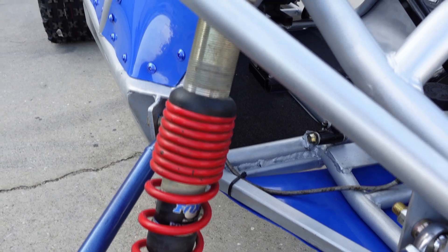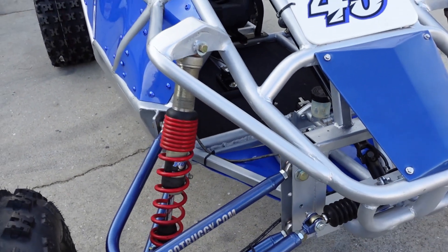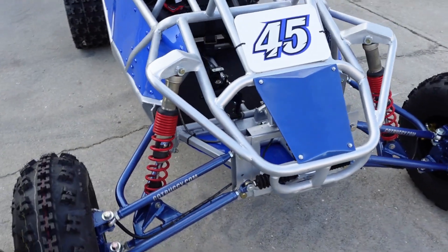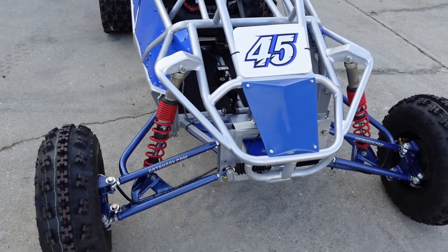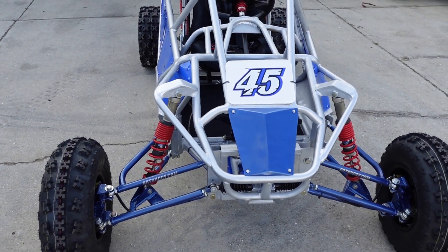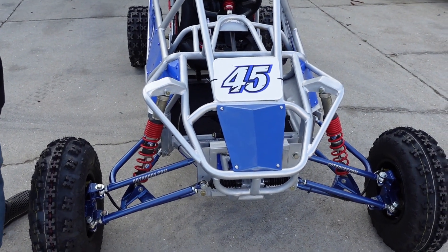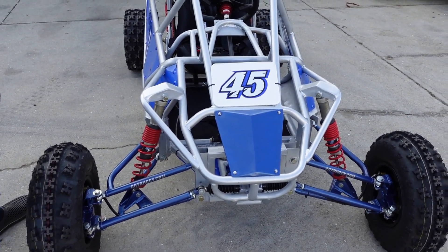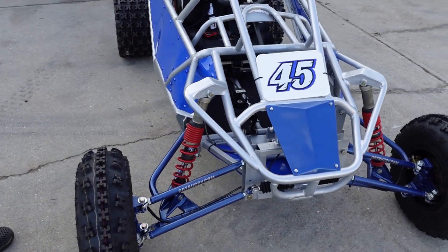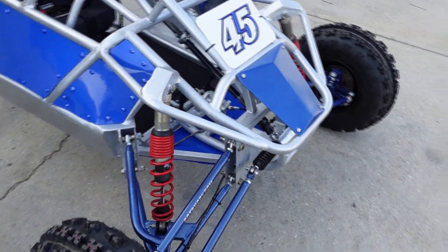As far as shocks go, we found some Fox Podium shocks from a Polaris Predator. We're using the front shocks from the Predator on both the front and the rear. We did put some new Wal-Balls bushings in them - they were in need of bushings but the shocks were pretty much in great shape otherwise. Three out of the four shocks were in dire need, and the fourth was okay. Put bushing kits in those.